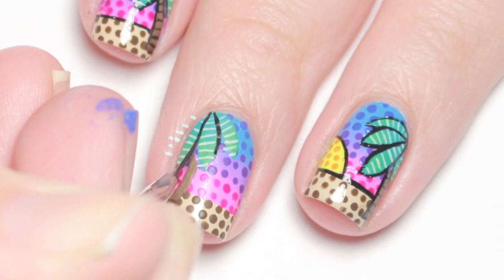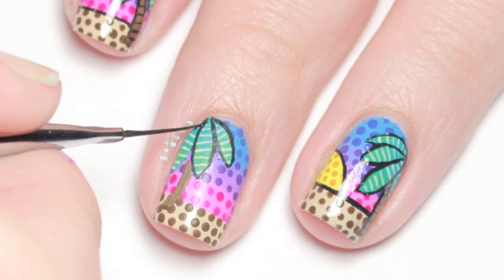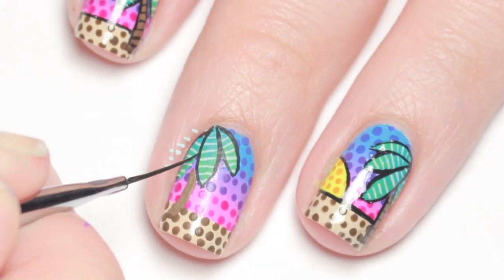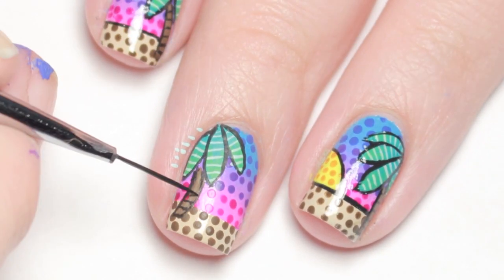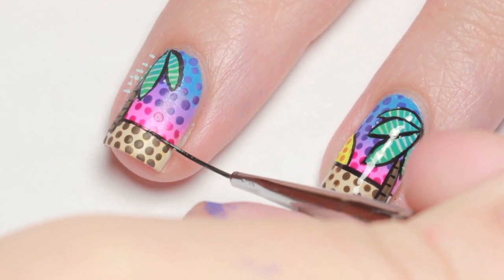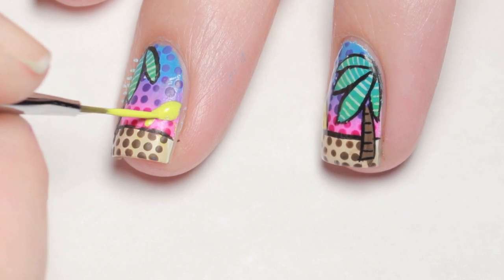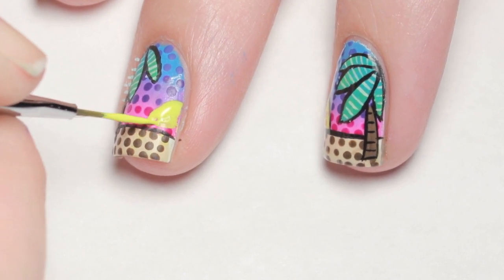Then outline everything and divide the horizon with thin black lines. And lastly, I added a half yellow sun to connect to the other nail and dotted the inside with orange.